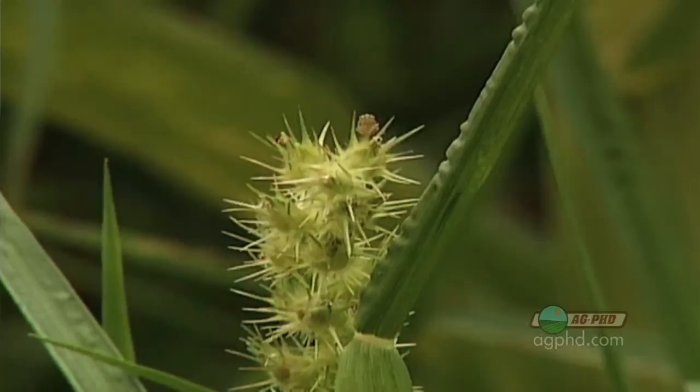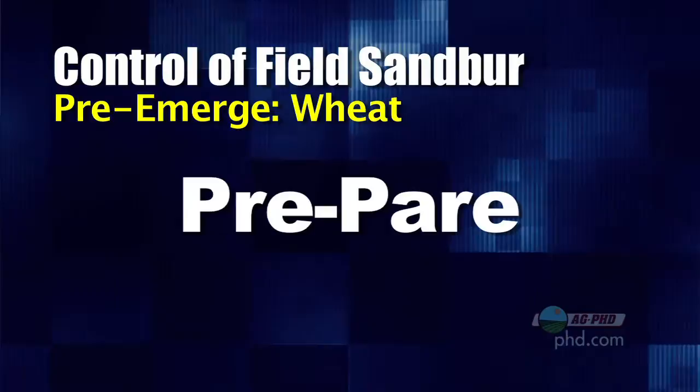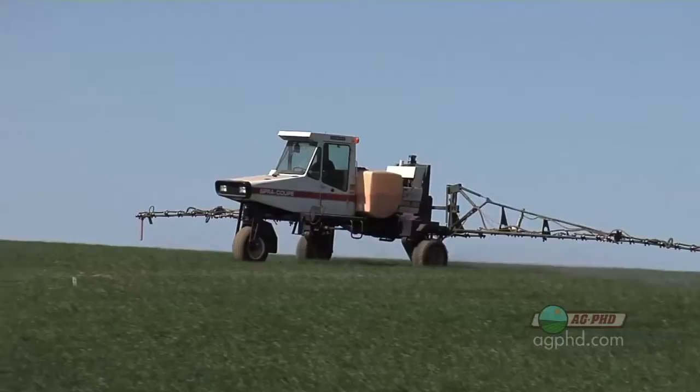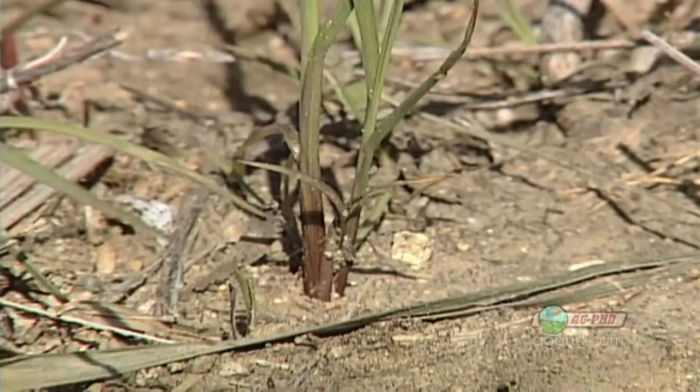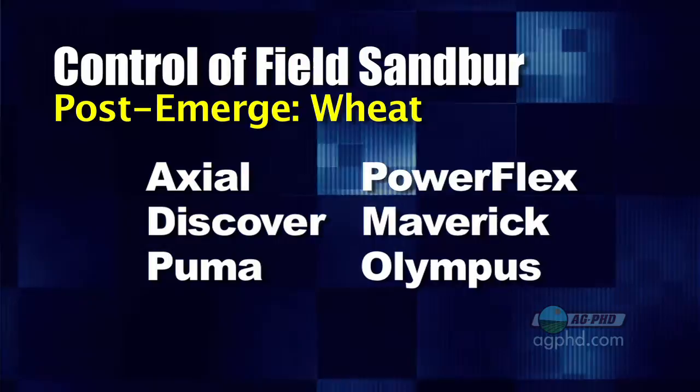Field sandbur is not one we're typically fighting in wheat very often. You can deal with it in rotation — planting Roundup Ready soybeans where you can completely wipe out that sandbur. If you are in wheat, we typically recommend starting with something like Prepare pre-emerge where labeled, then come back in-crop with either an ALS-type product or an ACCase product, depending on winter or spring wheat. Options include Axial, Discover, Puma, PowerFlex, Maverick, or Olympus, but none of them are going to be perfect. Your best bet is just to get your wheat crop up and growing well, and sandbur won't usually show up later on.